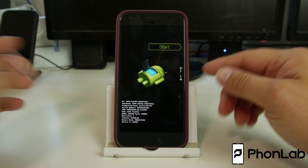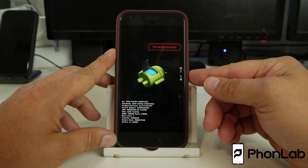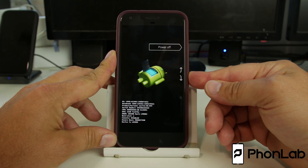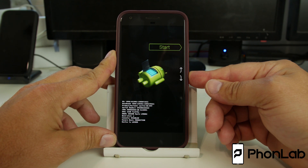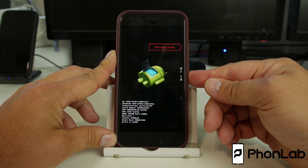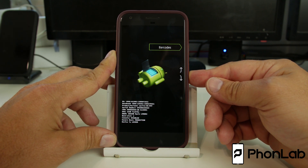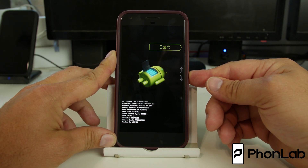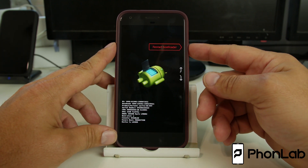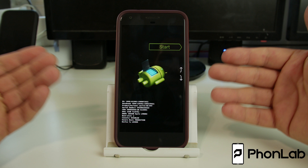This is where you would send fastboot commands to the device. In here you can scroll up and down with the volume keys, and this is what you can see. You've got Start, which will power up the device; Reboot Bootloader, which will come back to this screen; Reboot to Recovery; Barcode, which will give you information about your device; or Power Off. I'm just going to show you Restart to Bootloader — as you can see, it just puts it right back to this screen.